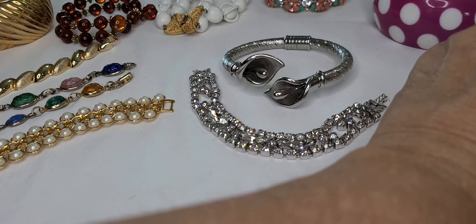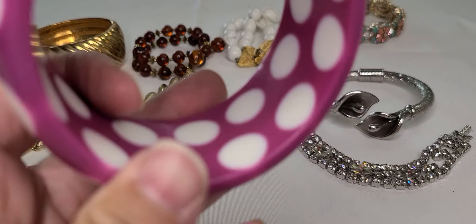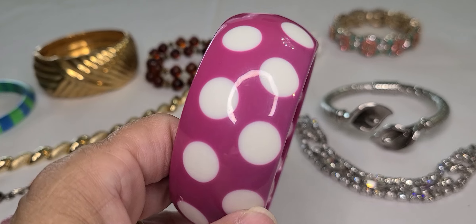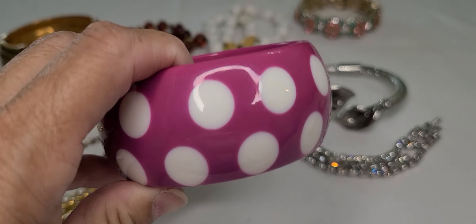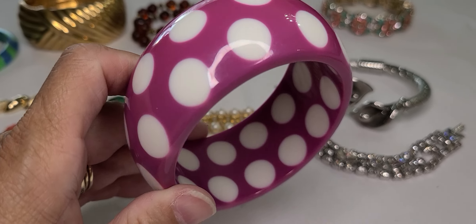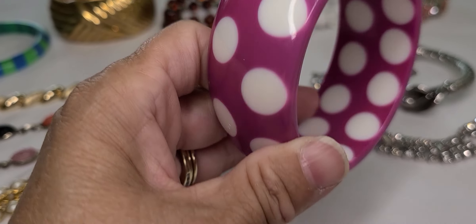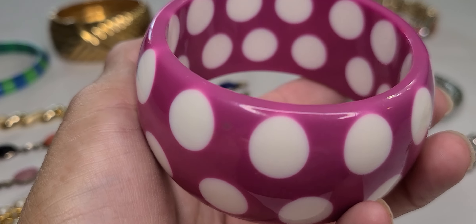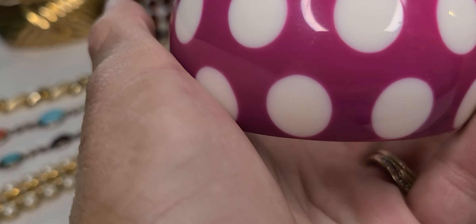And then just this one here with the dots — it's like a pinkish purple. I can't really tell in the video, but it has a lot of dots on it. Yeah, it's like a pinkish purple bracelet.